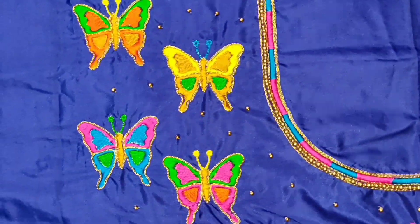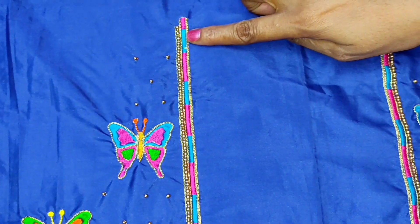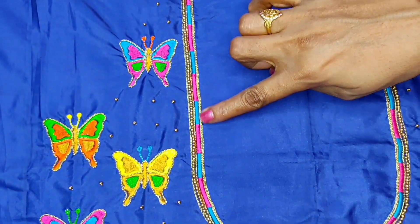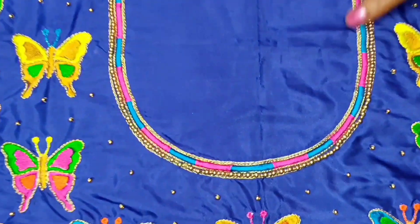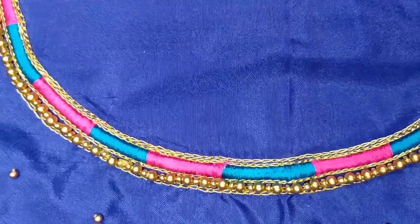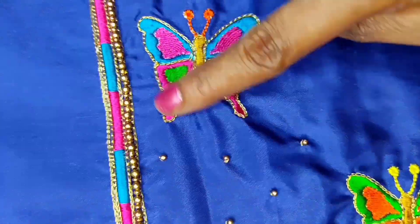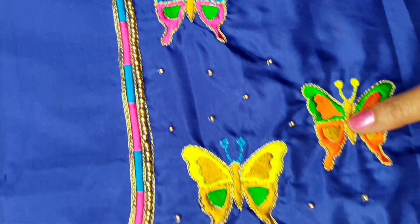I have to make my neckline a little bit more. I have to make your neckline a little bit more.